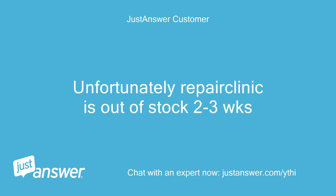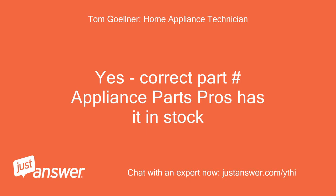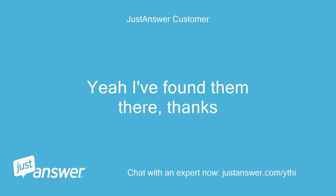Unfortunately, repair clinic is out of stock 2 to 3 weeks. Am I looking for board/fan sensor WB27T11463? Yes, correct part. Appliance Parts Pros has it in stock. Yeah, I've found them there — thanks.